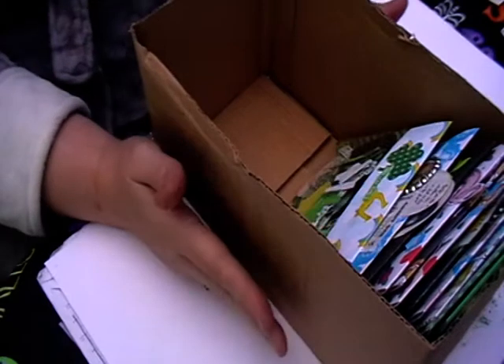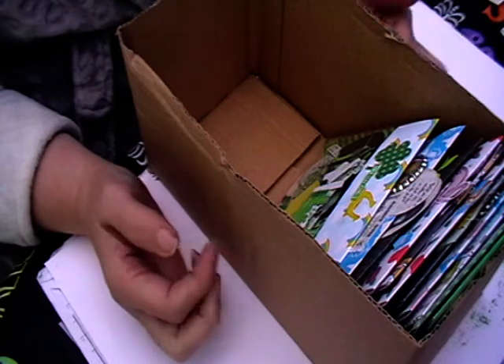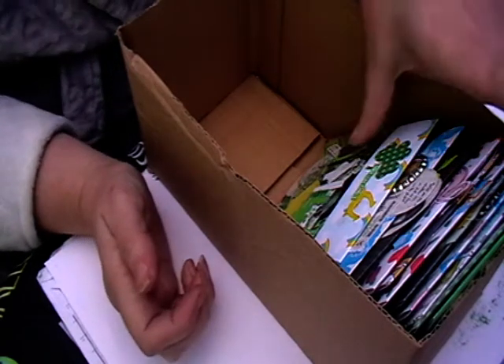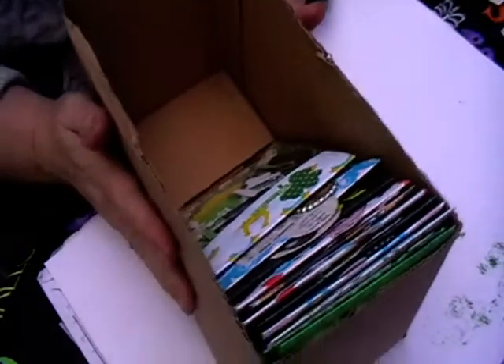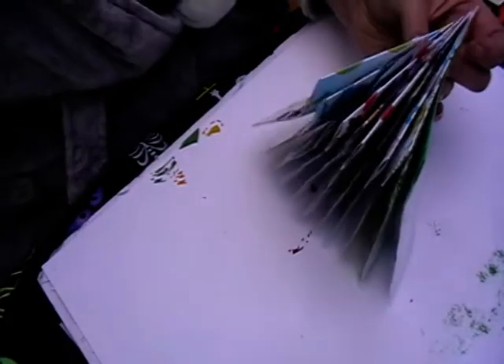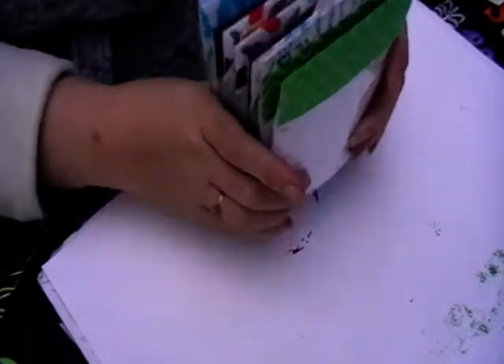Today I just thought I'd show you some of the stuff I have been working on for swaps, Happy Mail, and things like that. I've got it all in this little box here, and I'll be making more and putting it all in boxes so it's easier for me when I do send out Happy Mail.